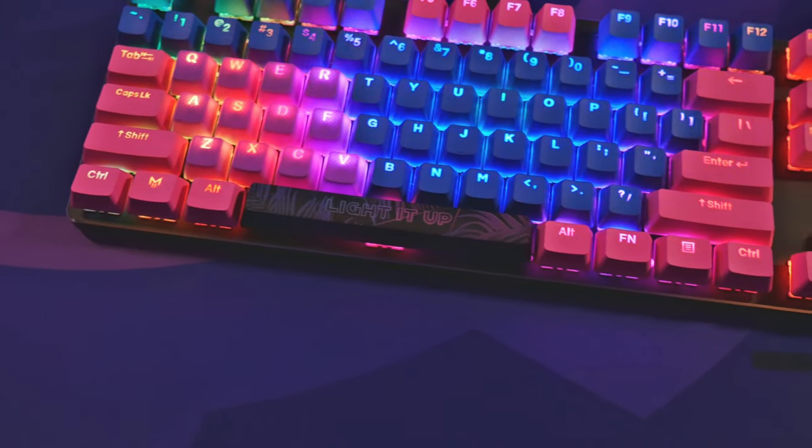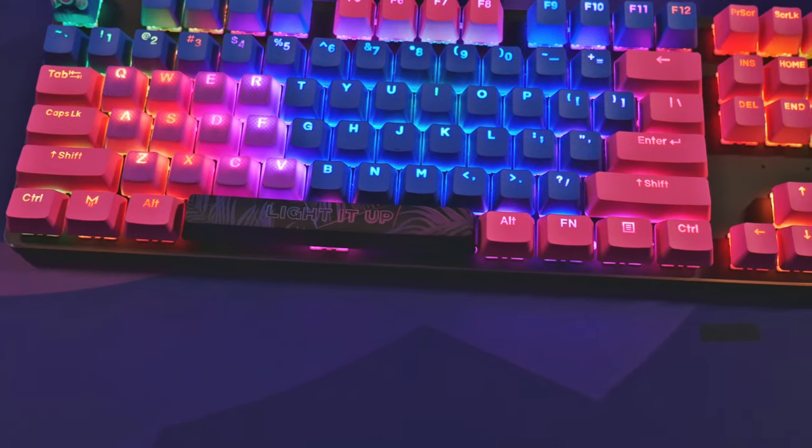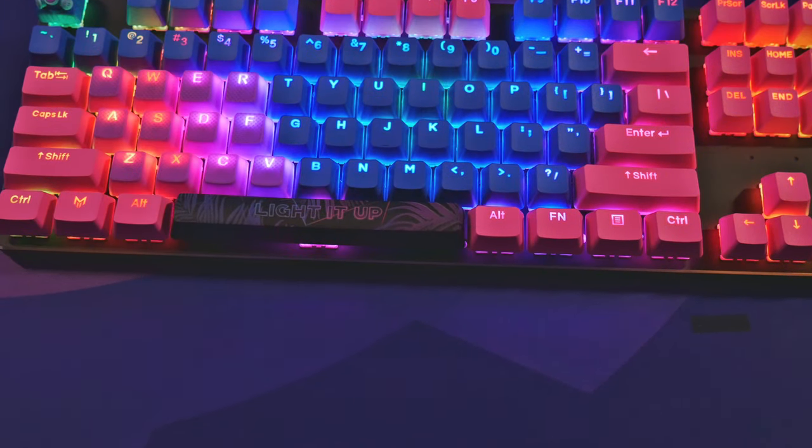Hopefully they'll make a backlit version, because it makes common sense — if it says 'light up,' you'd think it would light up, especially when you're gaming with all those keycaps lit up and then the spacebar doesn't light up. That's kind of a disappointment, but that's not going to stop me from buying these keycaps or the spacebar.